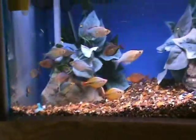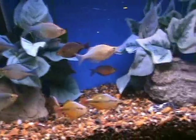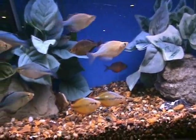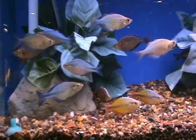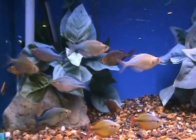We also got in a beautiful assortment of assorted male rainbows — a bunch of different varieties in here, nice vibrant color. These are very peaceful fish that do well in community tanks. They get about five to six inches when full-grown, really nice fish and easy to take care of, really good for any community aquarium.